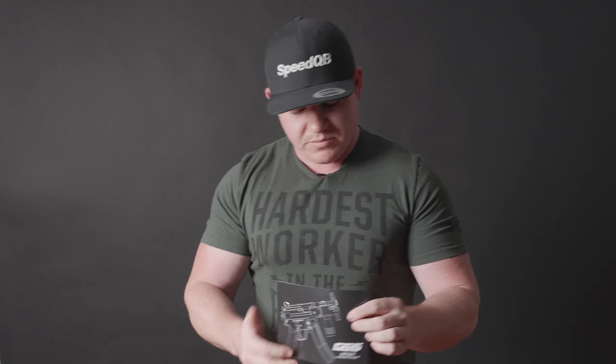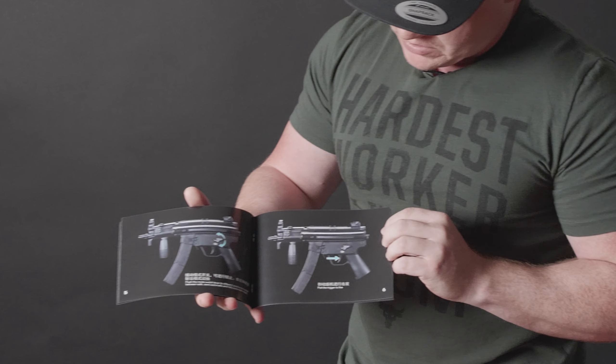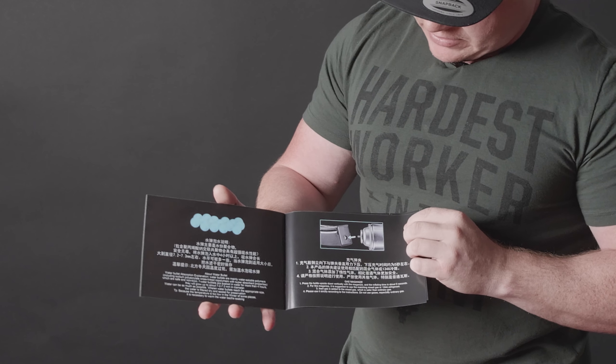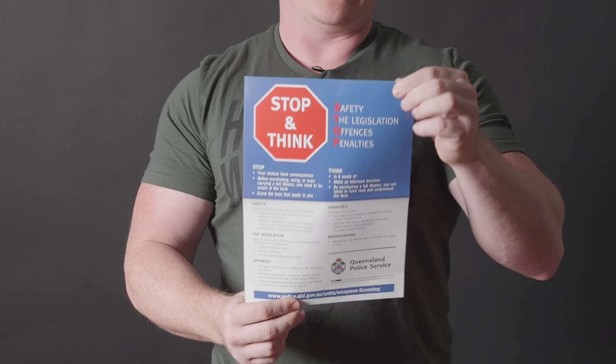Moving on, we do have a little booklet here from the guys as well. You do have some English and you also do have some Chinese. So definitely have a look inside there. There's a few little things in there and then also a stop-and-think leaflet. Please have a read of this - this is very important. Please stop and think and have a quick read.